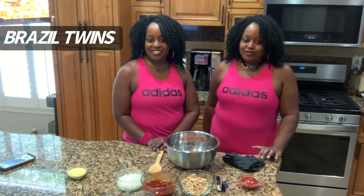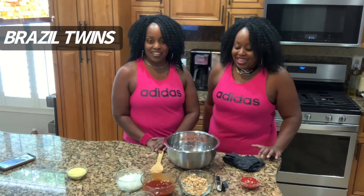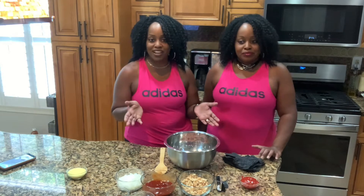Welcome to our channel. Thank you for joining. We are the Brazil Twins. I'm Sheila. I'm Cheryl, and welcome back. Thanks so much for everyone who subscribed, commented, and viewed the channel. We really thank you.